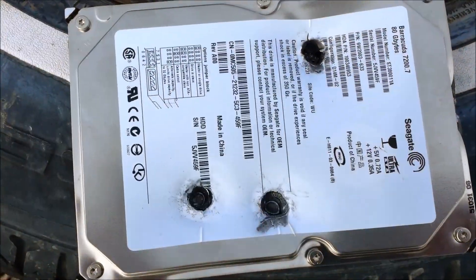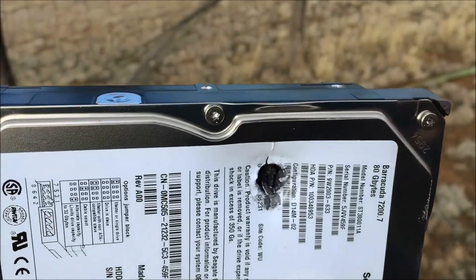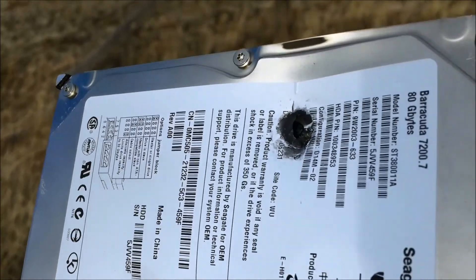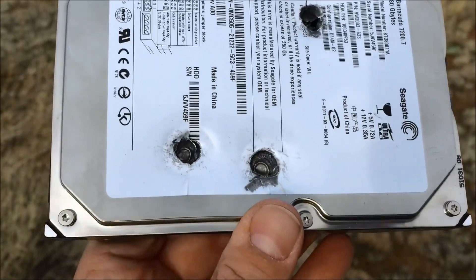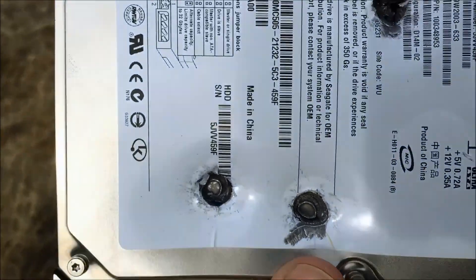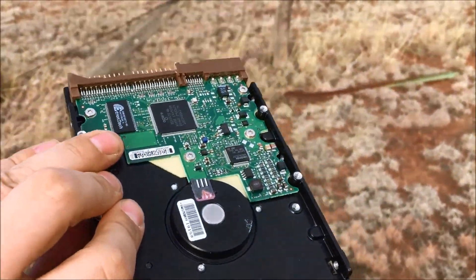Couple more shots coming. Three shots on target now. Notice this shot here, which is in the less dense part of it — still did not penetrate, but went pretty deep in there. These two shots where I know there's discs, they went about the same. And I'm still amazed that a .22 will not go through a hard drive.